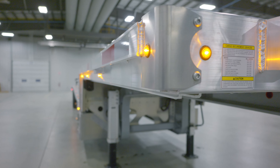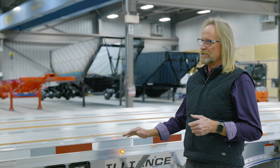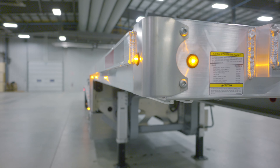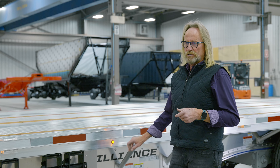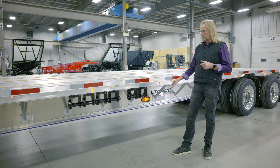We do have several lighting packages. We have the standard lighting package that gives you the DOT required lighting. This particular customer has selected our 13-light package, so we have 13 Model 33 lights in the side rail. In addition, we still have a lower-mounted signal and clearance light, giving you that mid-mount signal should you be turning, indicating your position on the road.